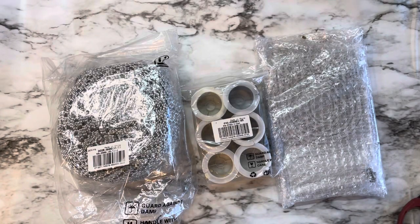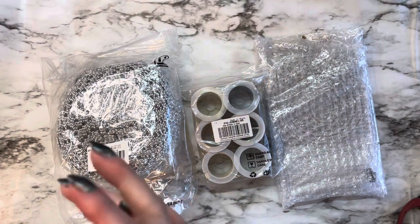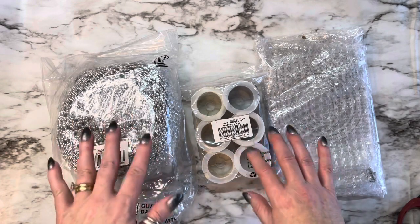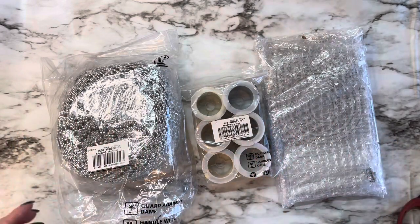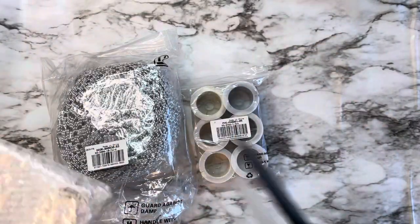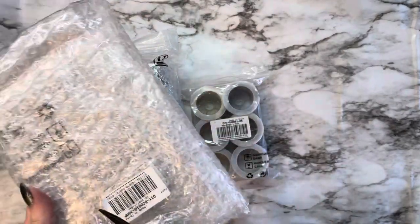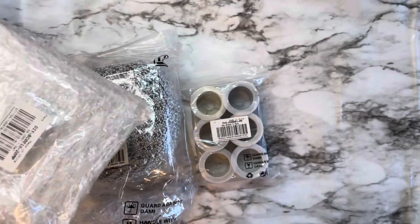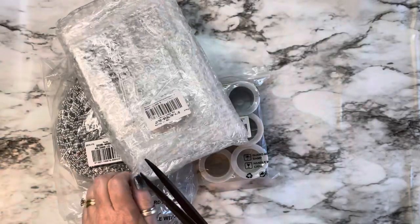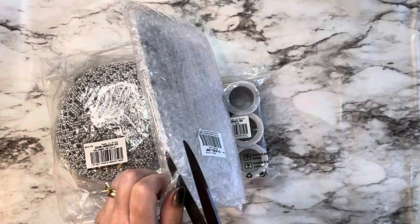Hey everybody, this is Diane with Crafting with Fury. Happy New Year — I hope each and every one of you are safe and healthy no matter where you are. I am here with an unboxing for BB Craft and I'll leave all the links down below. While I'm unboxing, don't forget they are still doing their YouTube program — if you have a hundred subscribers or more, you can email them and they will let you know about showcasing some of their products.